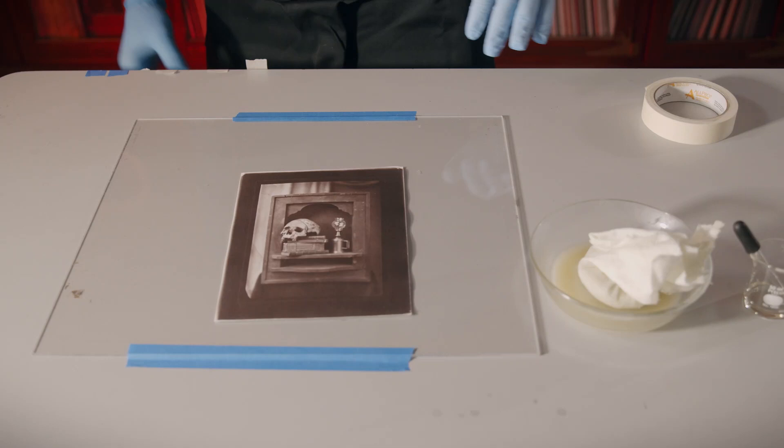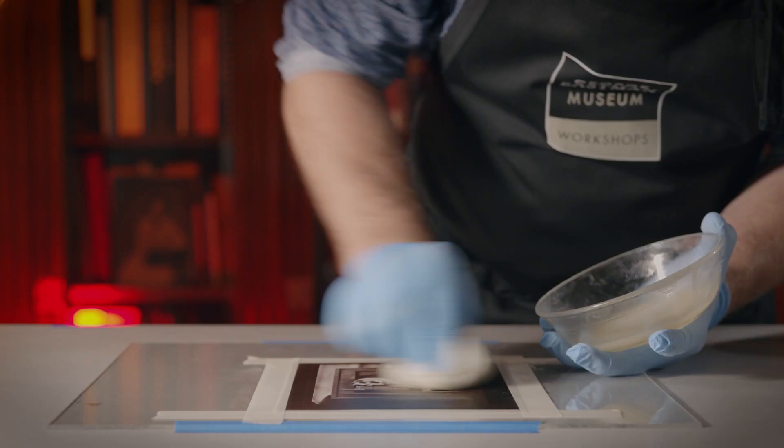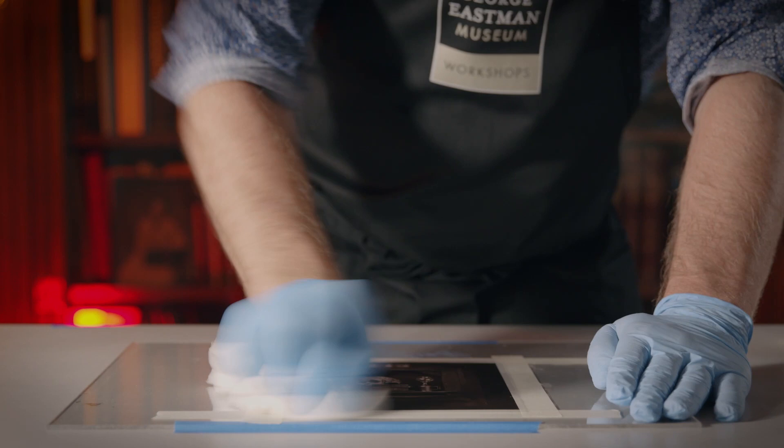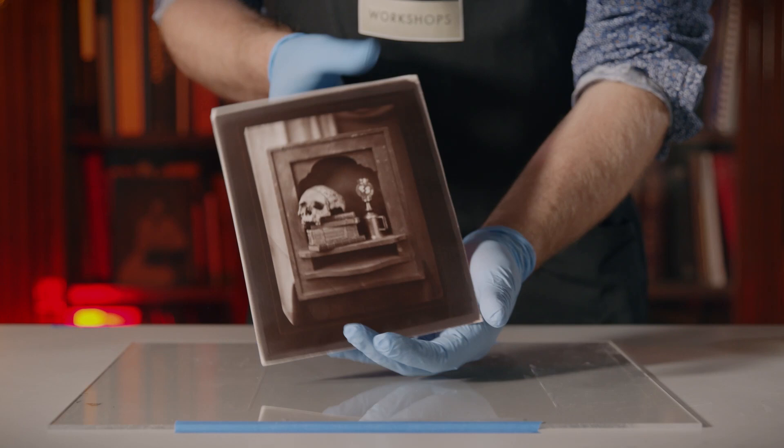To finish the print, we're going to coat it with a combination of beeswax and lavender oil. This will both provide a protective layer on the surface of the print as well as make our tones pop. Gently buff the wax into the print and slowly remove your tape by pulling at a 45-degree angle.